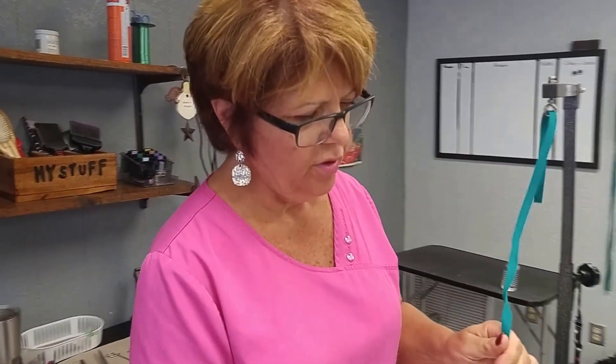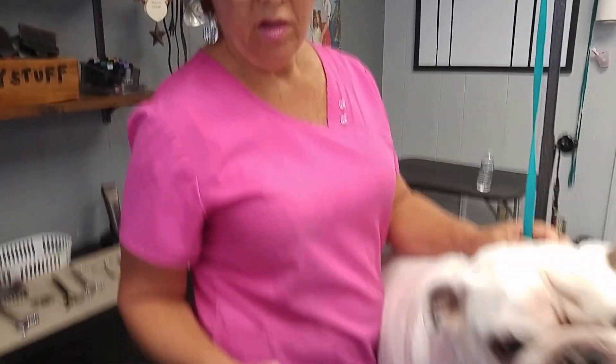When Zeke first started coming to us years ago he was pretty difficult with nail trims. He did not like his nails done, he didn't like his feet touched, and now he's very relaxed on the table. I can turn the Dremel on and he's fine.